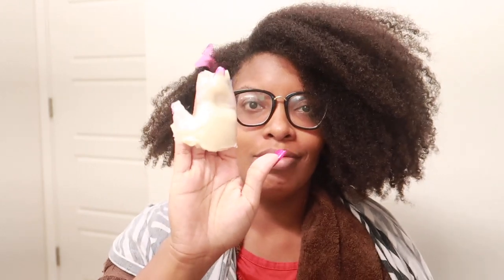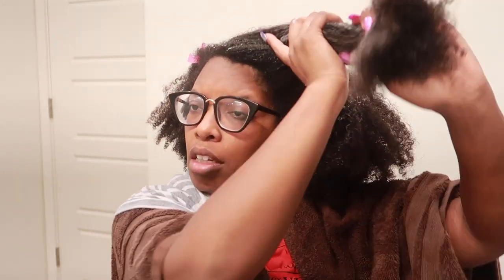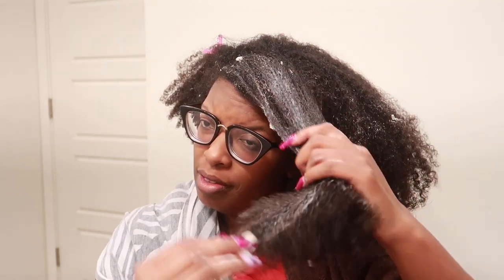I sectioned off the side and went in with a bunch of the product, which I normally do. I always apply deep conditioners or hair masks very liberally. Going into the front section with a lot, I could already tell right away — I was like whoa. But I tried to wing it and went in a second time, putting some along the front. My face said it all.